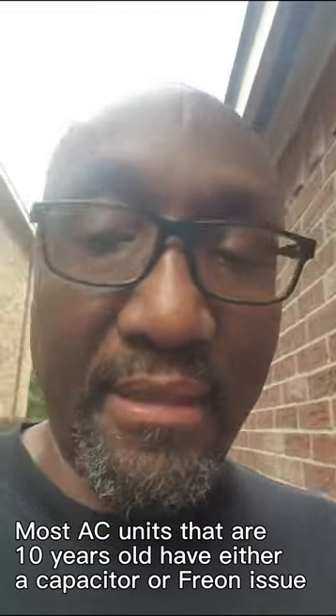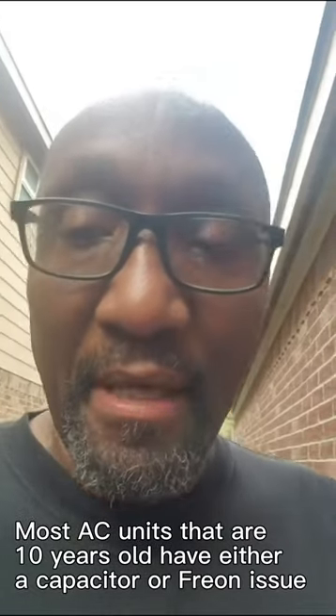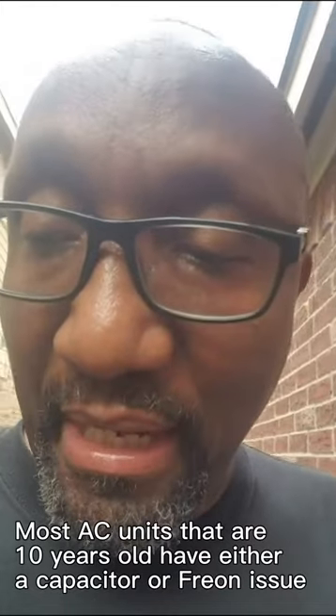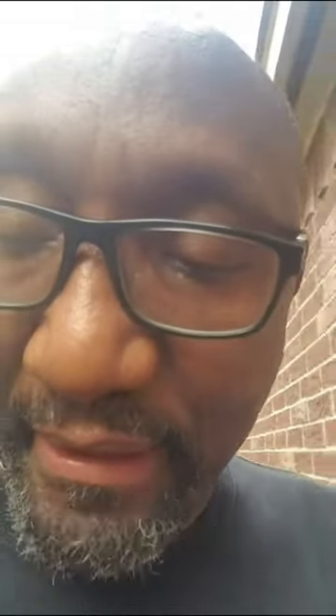I just changed the capacitor that I suspected wasn't working with my AC, and it's a pretty easy deal to do — takes almost like 10 minutes at most. I've already checked inside the house, the air is blowing cool. I'm here outside the AC unit right now and I can feel warm air blowing out. Before, it was only cool air blowing out. So I've probably saved myself $200 to $500 to have somebody come out and change the capacitor. It's a pretty easy deal, taking maybe 10 minutes at most. Hopefully this helps you.